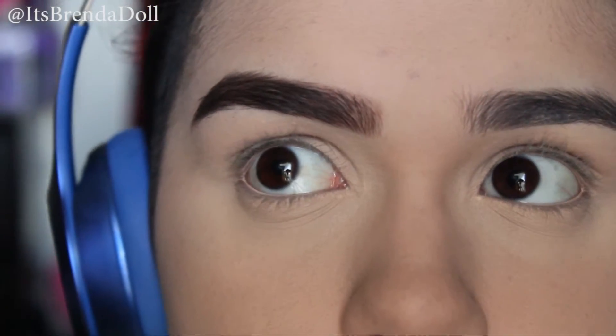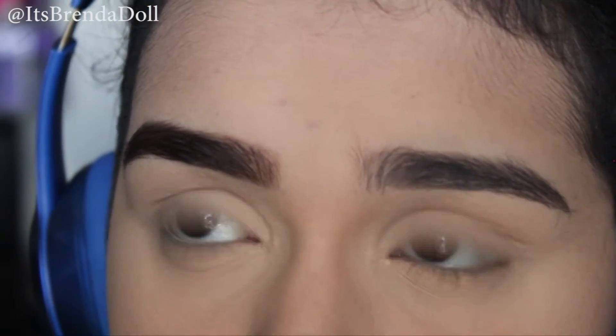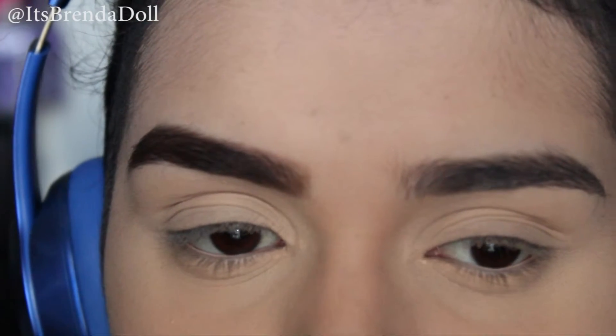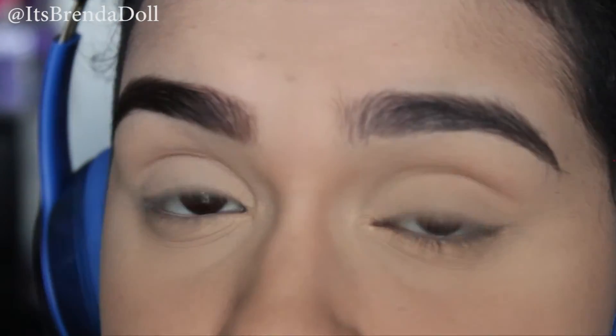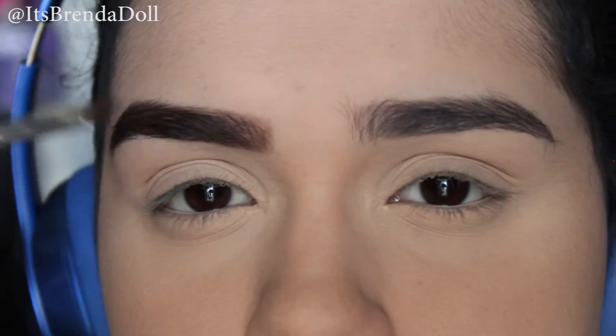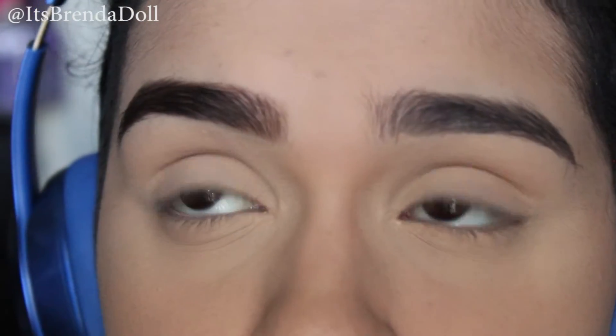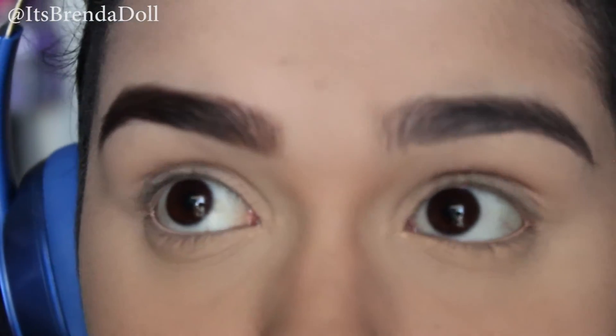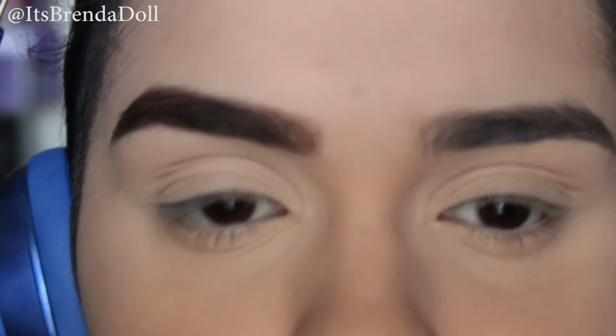I have really bushy eyebrows — you guys can't really tell because it has product already on them. But I have really bushy eyebrows. If you have really bushy eyebrows like me, I recommend using an eyebrow gel — a tinted eyebrow gel — that would work perfectly as well. Eyebrows are my thing, I love eyebrows, eyebrows are my life. That's why I do all this to my eyebrows. I find this really fun to do.